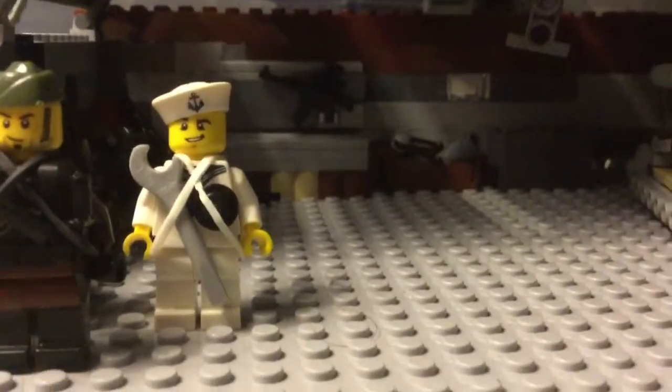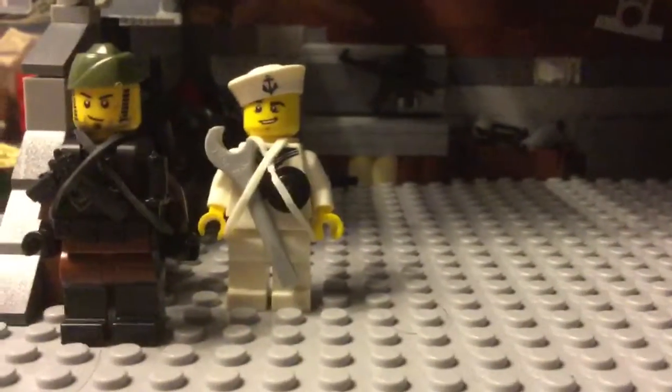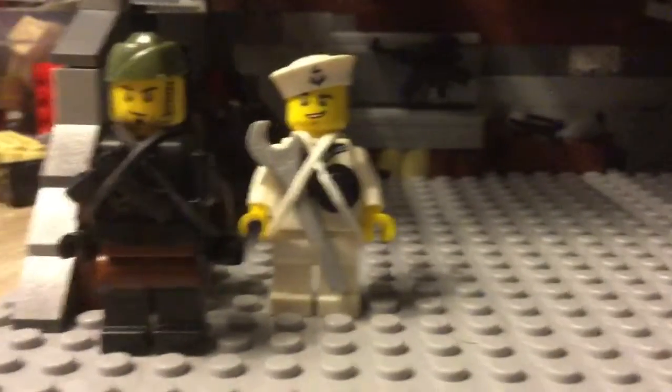I might take the top off so you guys can get the light, or I might just do it like this, because I'm currently sideways. But this is what I looked forward to — making like a workshop kind of area.